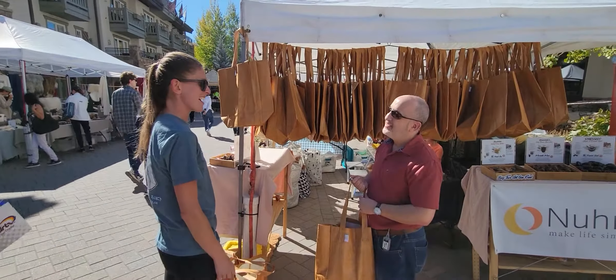This is our seventh year in business, and our fourth year at the Farmers Market.